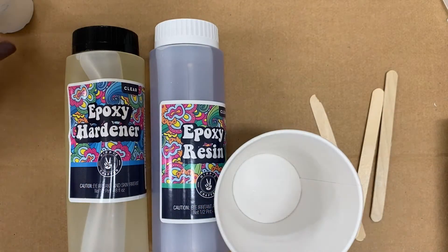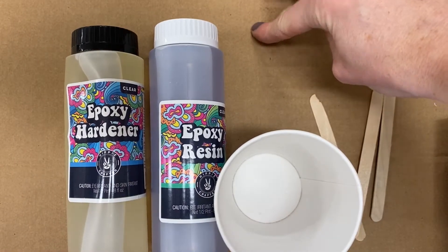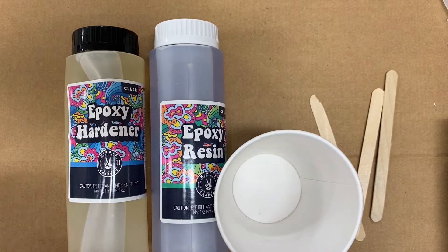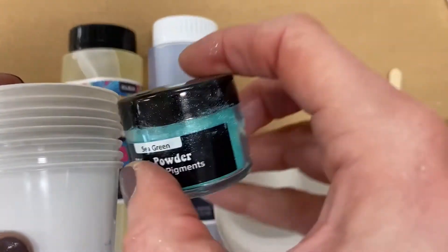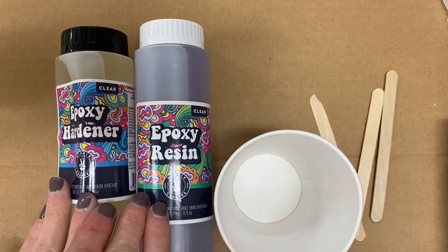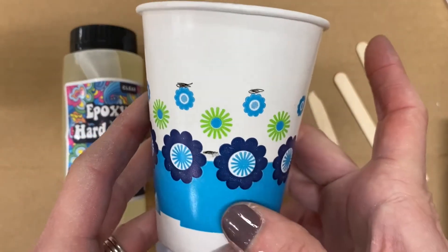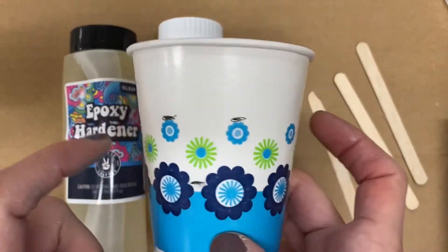Alright, I'm ready to go now. As you can see, I am set up with a cardboard piece underneath my work materials — this is so that if I spill I am not going to damage a table. I have some cups to mix the resin with the mica powder, and I also have my epoxy hardener and resin, some popsicle sticks to stir with, and a cup that I'm going to mix my hardener and resin into first.